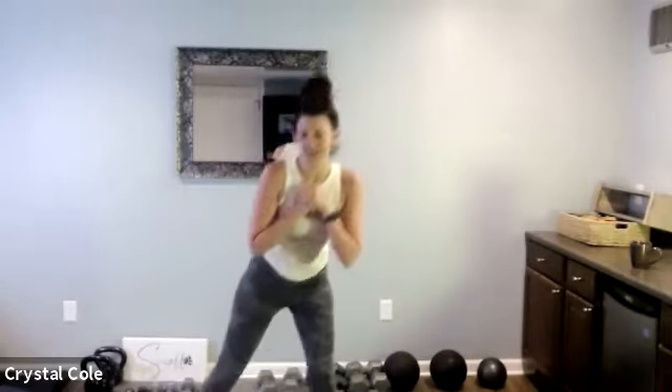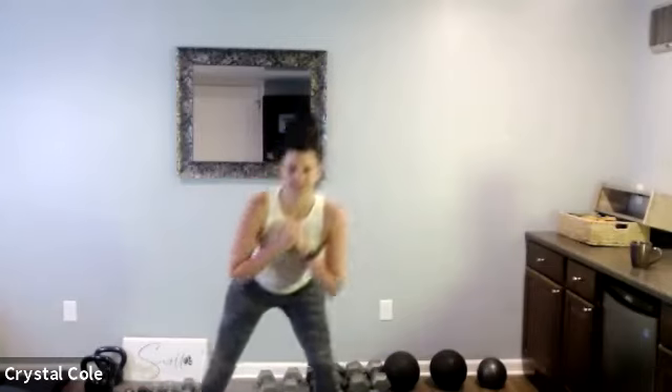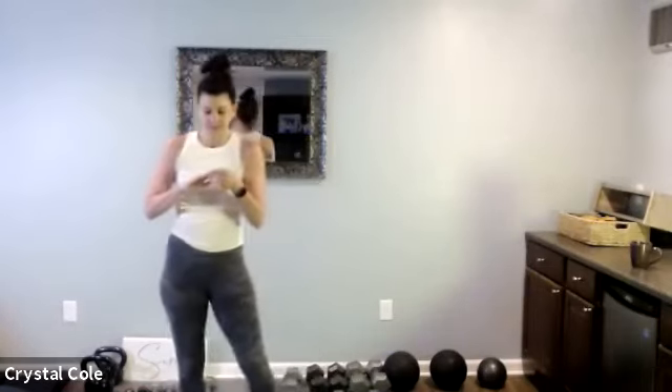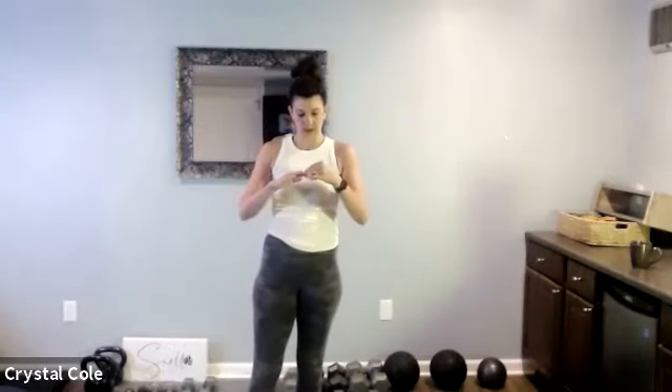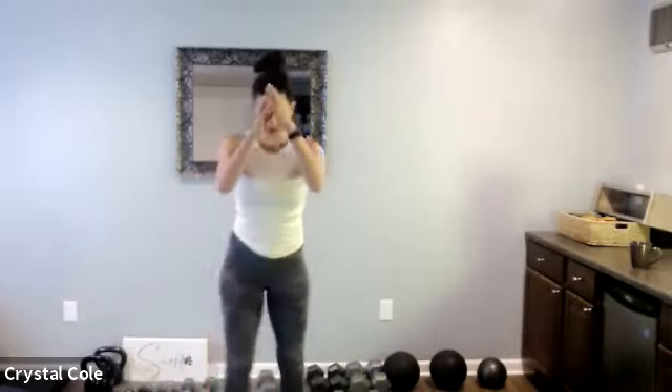Boxer squats, here we go. Ten more seconds. And rest. Lateral lunge, big step out to the middle, squat jump or up to tiptoes.